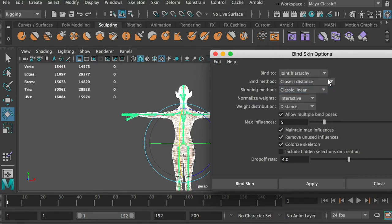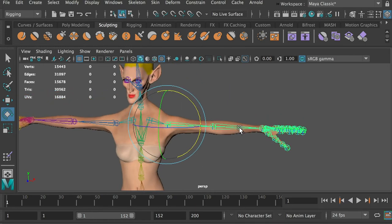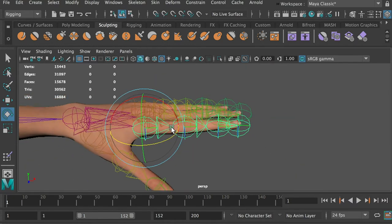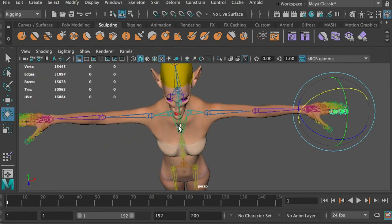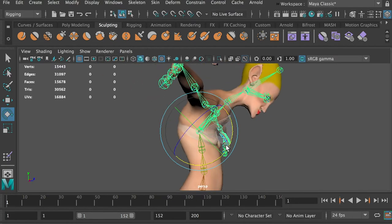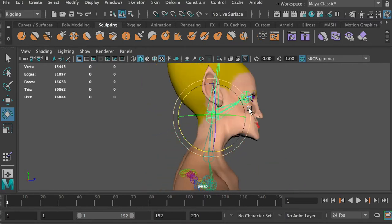The bind skin tool will give you a start point on the rigging. However, the machine cannot get the details for you. Let's take a look at the problems that need to be fixed. The chest needs to stay still when rotating the arm joints. The fingers need a lot of work. The spine joint needs some work.